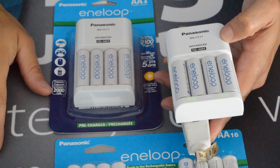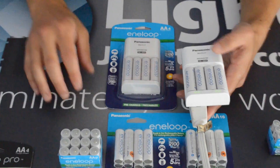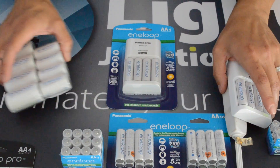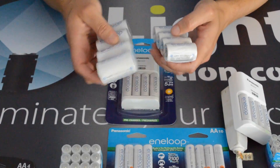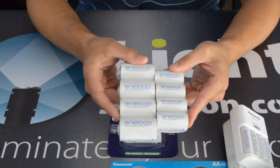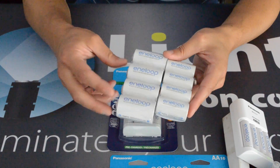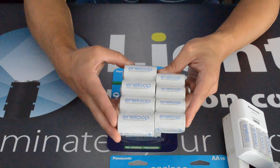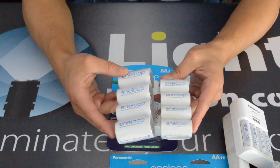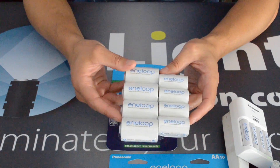Just like the Eneloops of old, they come pre-charged — that's nice, when you buy them they're ready to go right out of the package. Keeping in line with what they had in the past, there are spacers for your different size needs. They're still going to be a C and a D spacer. The design of some of these spacers may change, but for right now they're staying with the same thing. You're still going to be able to use your AA batteries — either the Pros or the regulars — plugged into these spacers for your C and D devices.